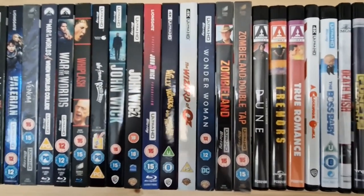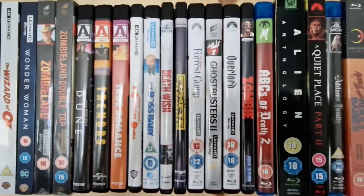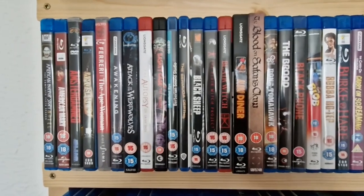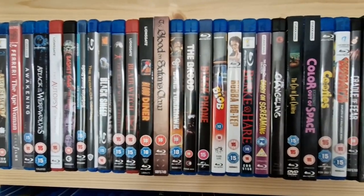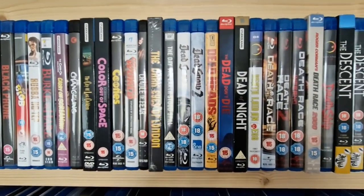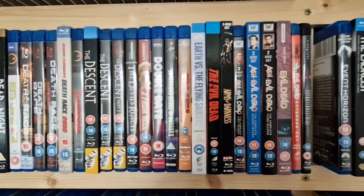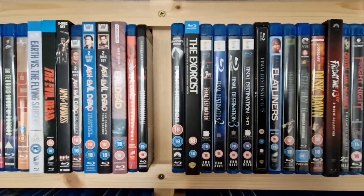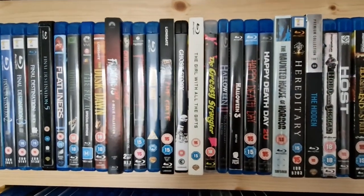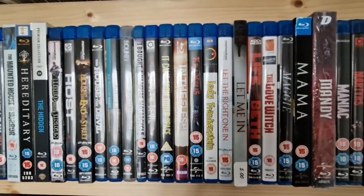Coming up towards the end of my 4Ks with slipcovers, and then the 4Ks without slipcovers — I'm going to sort all them out. Then I'm going into my horror section. This is shelf four on shelf two. All these used to be on the other shelves but it's just kind of worked out that this shelf is now full of 4Ks and horror. I've got some space in this shelf as well, which is great, so I can still keep adding to the collection.